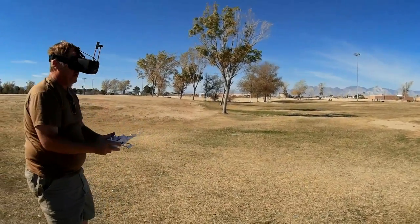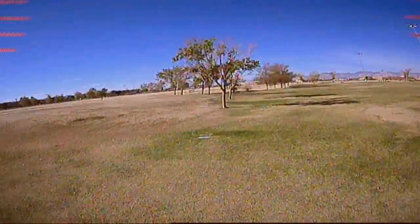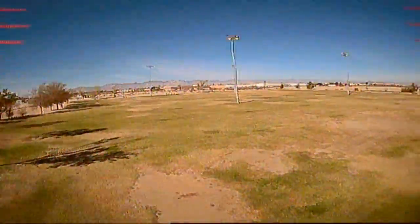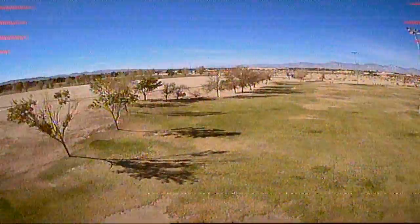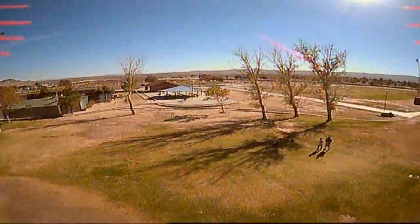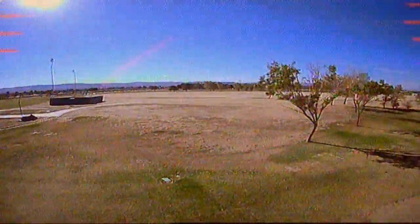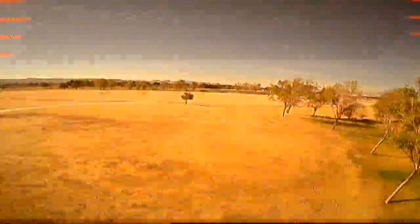Okay, we're ready to go. Here we go. Now with this transmitter I would expect much greater range than with a toy-grade transmitter on this little micro quadcopter. I'm seeing some blanking out here while I'm recording.